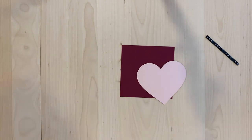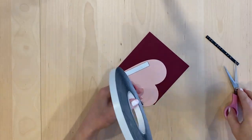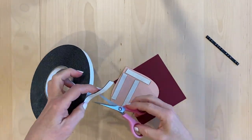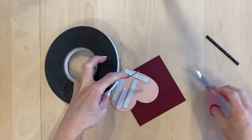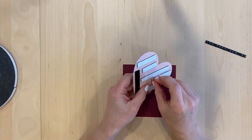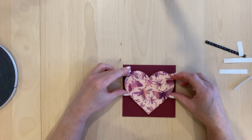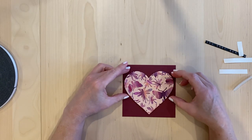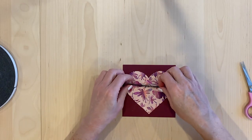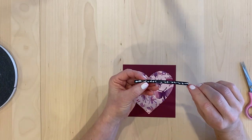I'm going to put foam tape on the back of the heart for some dimension. I really like this foam tape — it's one of the newer ones that's not as thick as foam tape used to be. This one is probably about two millimeters deep, so there's less chance of the raised element collapsing from mail pressure. It's just enough height that it gives a shadow and you can tell it's popped off the card. I love that new foam tape, though I don't know the name of it, which is a problem because I'd like to order more.